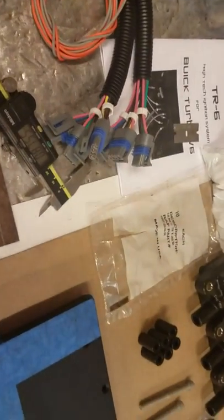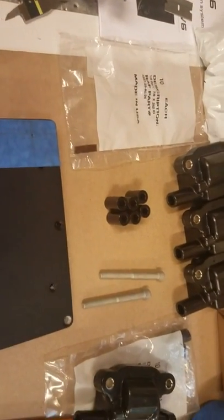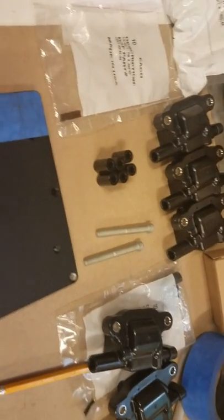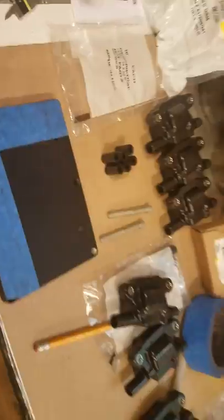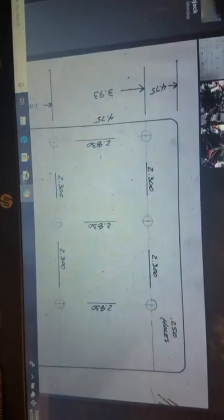I did one of these before on the stage smoker car and posted about it. Some people asked if it interferes with the wiper transmission — it doesn't, and I'll show that when I wire it up later. The best thing to do is find the thread on turbobuick.com, which has the dimensions and pictures.